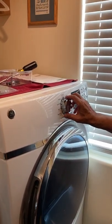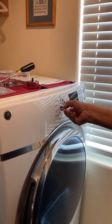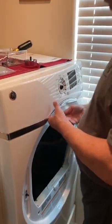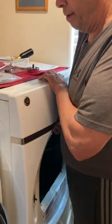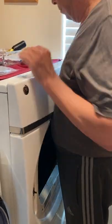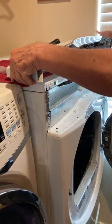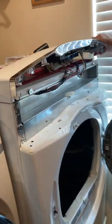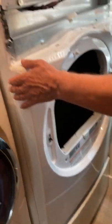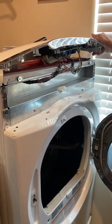You take off the knob — just pull straight off — and there's a single screw. Then you lift the panel straight up and it comes off. There are four screws, two top and two bottom, which you unscrew and take the panel off, and you have complete access to the interior. Thanks for watching.